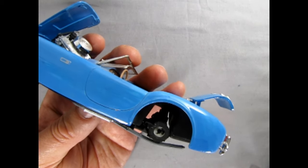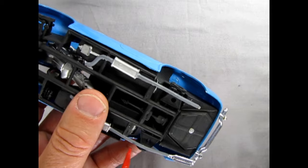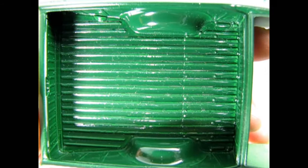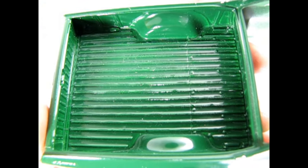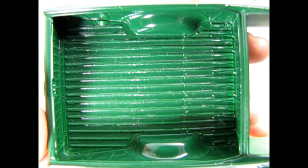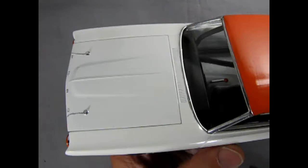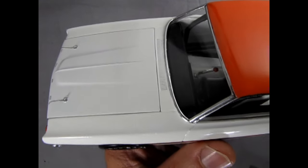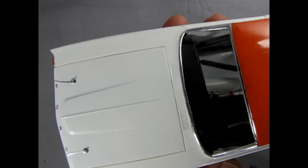Is the primer coat sanded and smooth before I apply the color coat? Is the color coat sanded and smooth before I apply the clear coat? Is the clear coat polished out and waxed before I bring it to the contest? Are there any visible paint windows? Did I miss painting any area that can be clearly seen as bare plastic from some strange angle? Is everything covered with an even coat or does it look thin in spots? Final paint quality: is it free from dust, hairs, bugs, runs, sags, orange peel, crazing, fish eyes, or other issues?